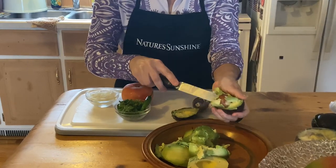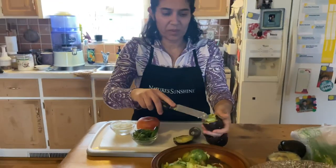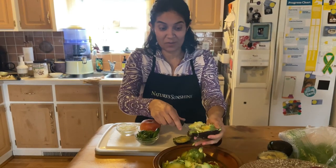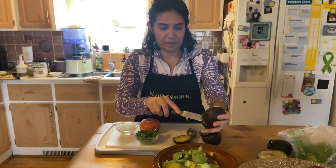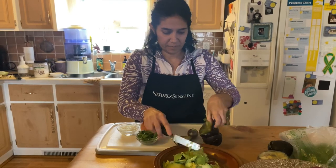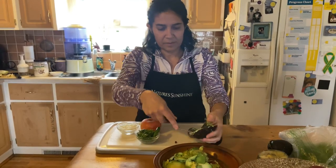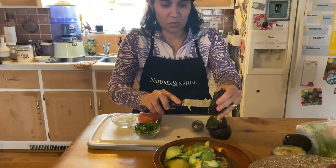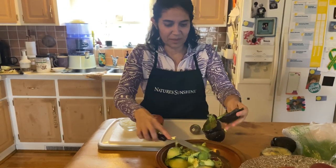We are always going to leave one of the seeds — the pit — in the avocado because that helps it from getting brown so fast. The hands get a little messy, that's okay because you have your hands washed, so it's perfectly fine.